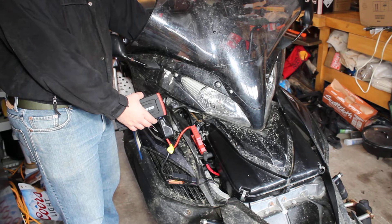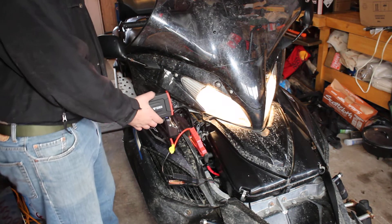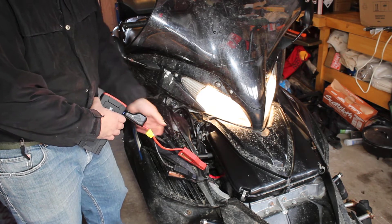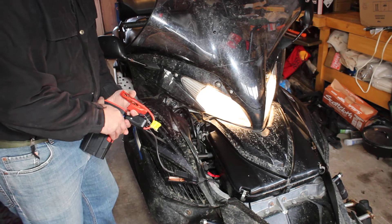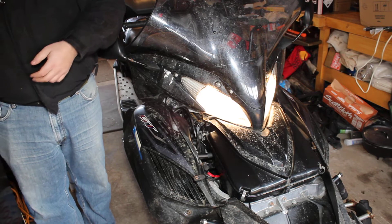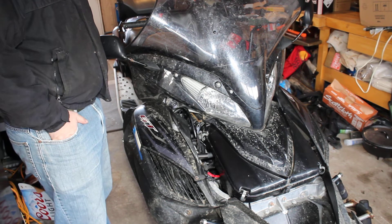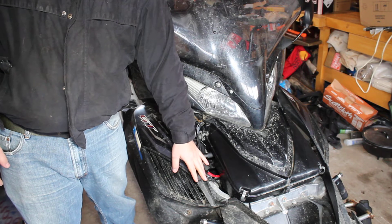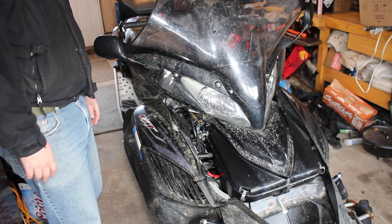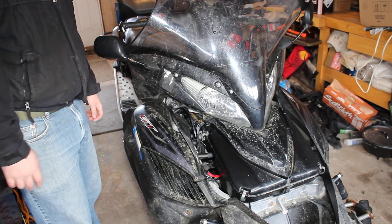Give it a second, then reverse the process. These terminals would also be where you would hook it up if you wanted to trickle charge, or just charge it in the off-season. Let me go ahead and take off the other plastic parts.